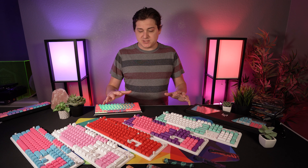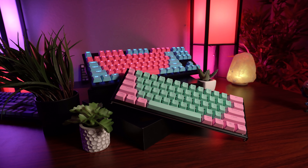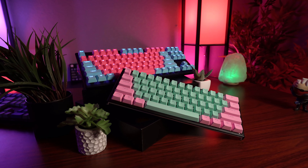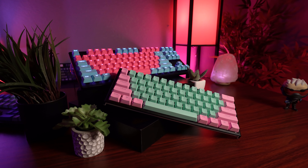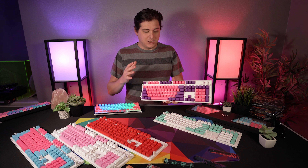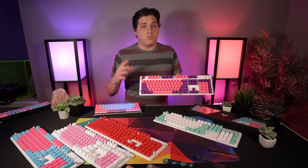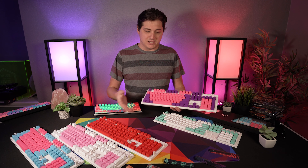Hey, what's going on guys, it's BrainBean here again, and today we're going to be taking a look at Matrix Keyboard's new colorways of their PVT keycap sets. I'm not going to be doing a super full in-depth review here because I've already reviewed their keycap sets — I'll have a link in the description below if you want to dive into that — but I mainly want to talk about what's new and why you should jump on it if you're interested.